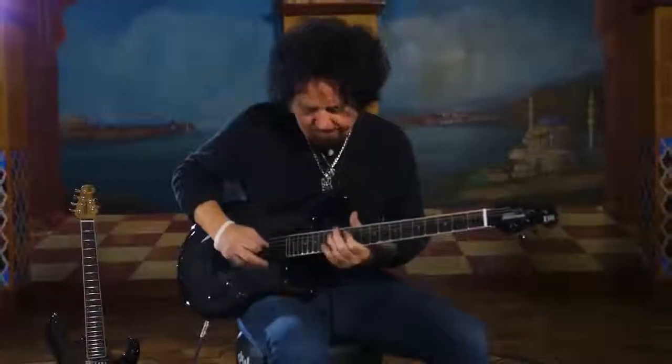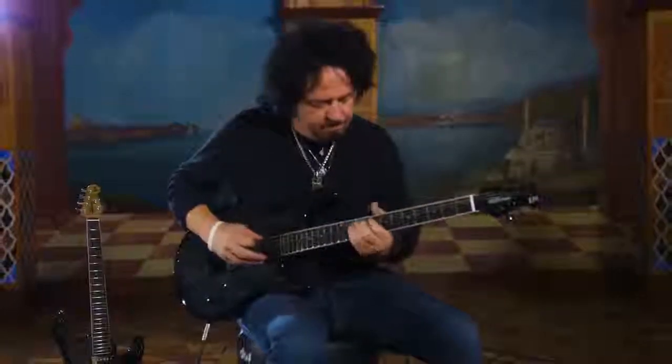It's a beautiful instrument as well as a beautiful sounding instrument. Very versatile for all styles of music, and I'm having a lot of fun with it.